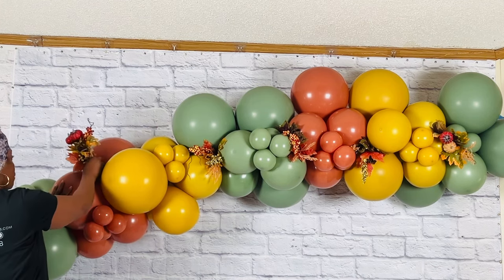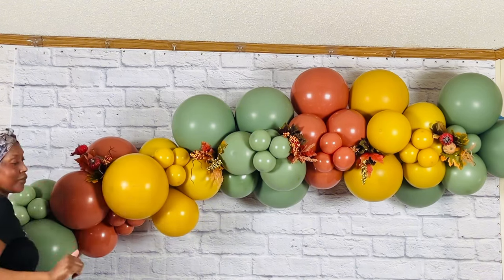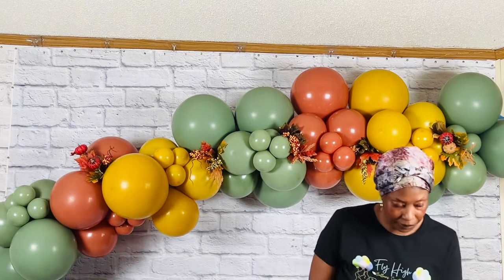Another tip: make sure to insert your florals into an uninflated balloon to avoid your balloons from popping.